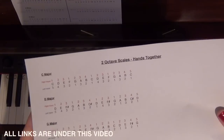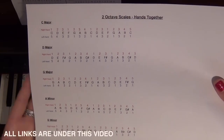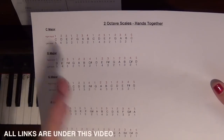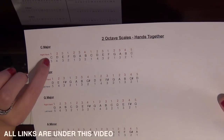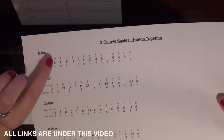Because then everything's coming at the same time. When both hands play C, the right hand is playing it with the thumb and the left hand with the fifth finger. When you play the next note D, the right hand plays it with finger 2 and the left hand with finger 4.